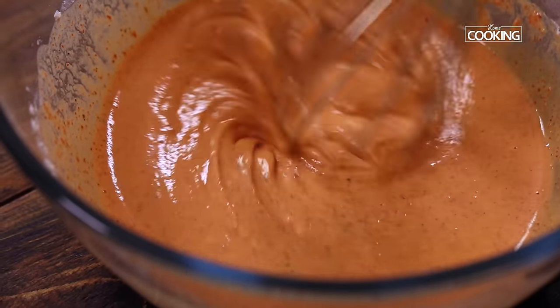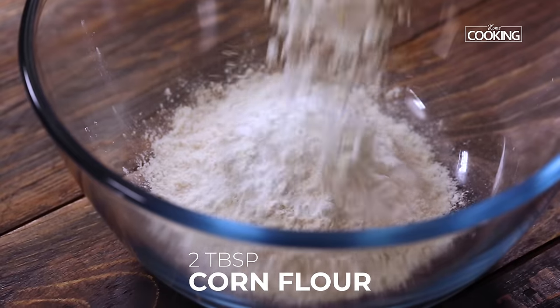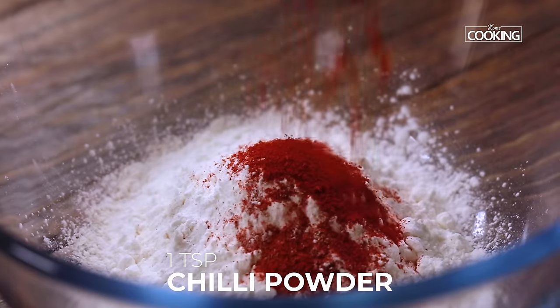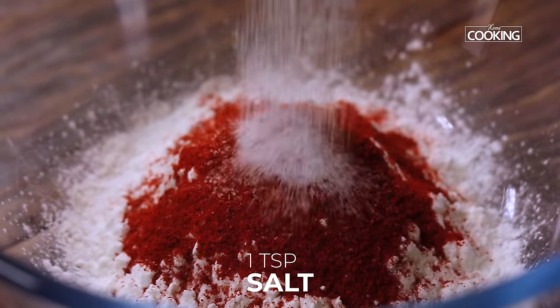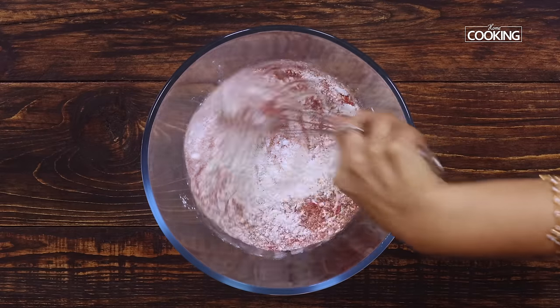Now I'm going to make a batter. I've taken half a cup of maida, that is all purpose flour. Next add 2 tbsp of cornflour. To this I'm going to add 1 tsp of chilli powder, 1 tsp of salt, and 1 tsp of pepper. Just mix everything first.